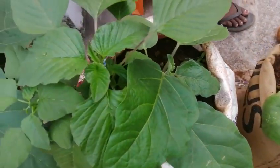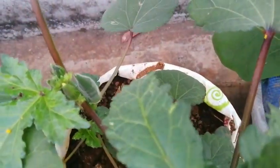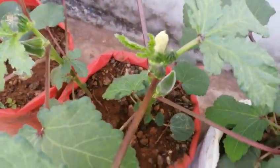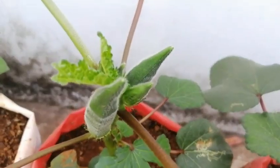Hi friends, welcome to Sharfra's Media. We are going to take a look at this time. I am going to take a look at cement, textile, and textile cover.